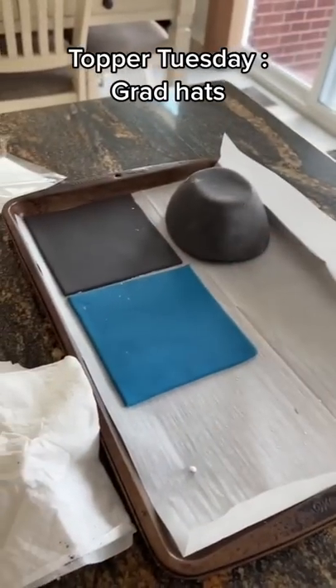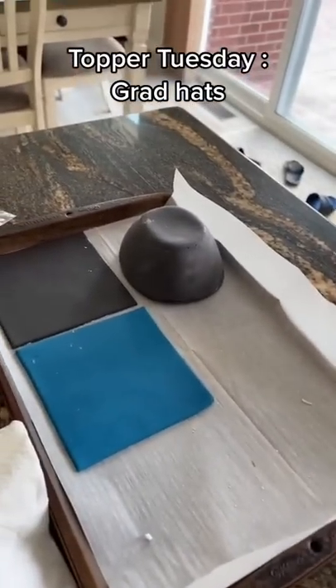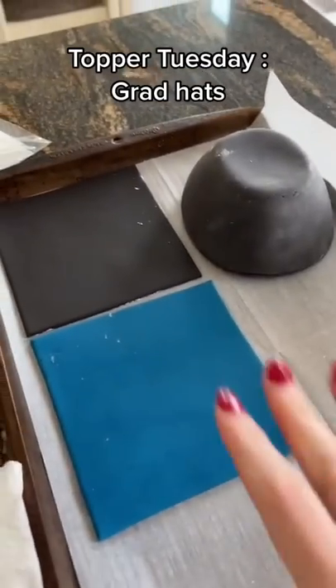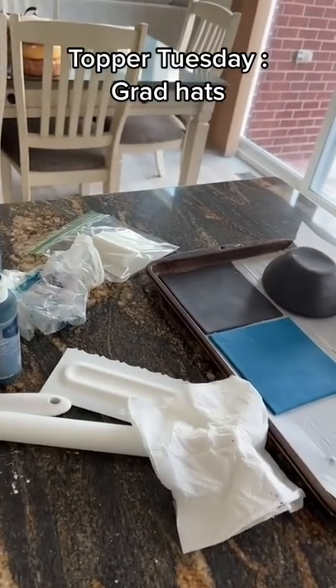Wintertime, this usually firms up by the evening hours. Summertime, it needs at least a couple of days because of the humidity in the air, regardless if you have the air on or not. Once dried, I stick them together and that's pretty much it. Yes, my bowls are clean — y'all don't wash dishes?